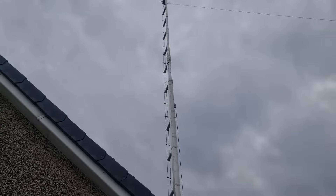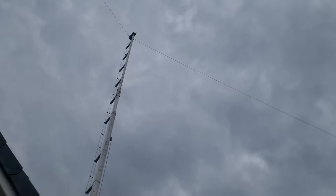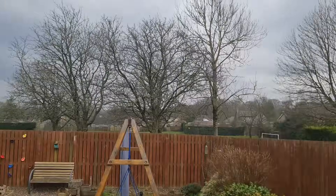Hello guys, welcome. In this video I'm going to be going through my recent doublet build with you. This is a 66-foot doublet.